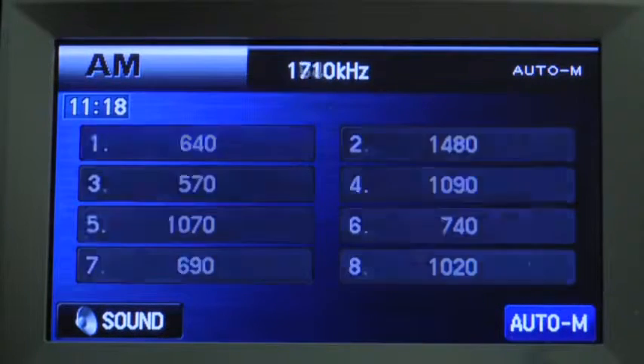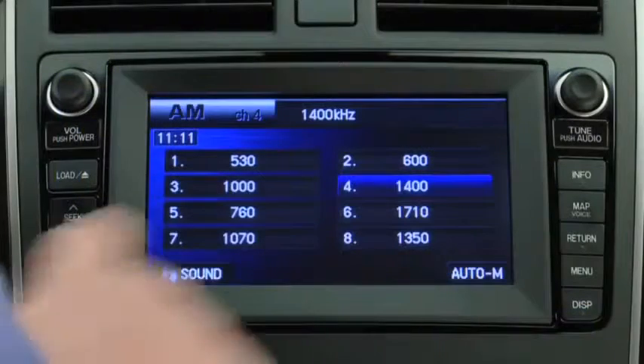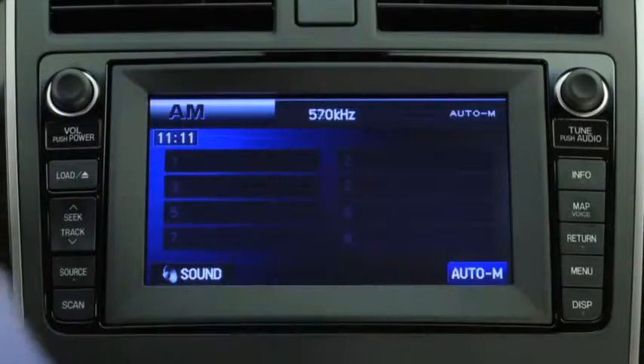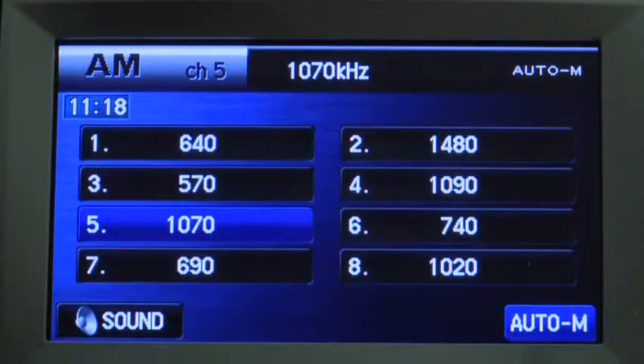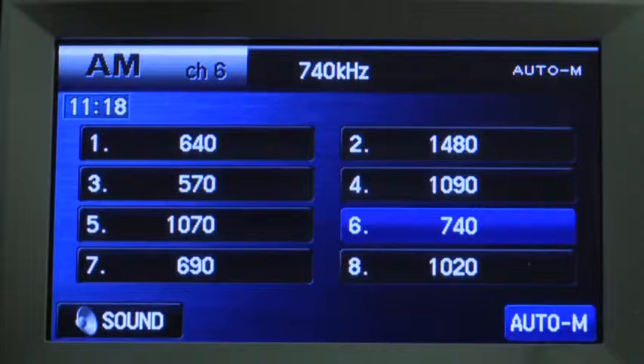To automatically scan and temporarily store up to 8 stations with the strongest frequencies in each AM or FM band, press and hold the auto memory button until a beep sounds. To tune an auto storage station, press its channel preset on-screen button.